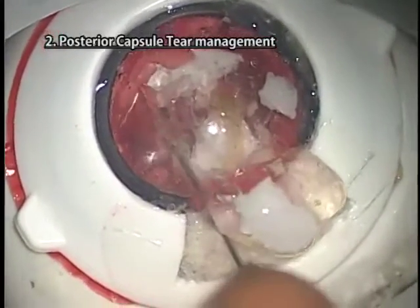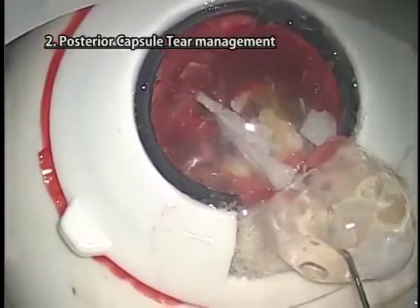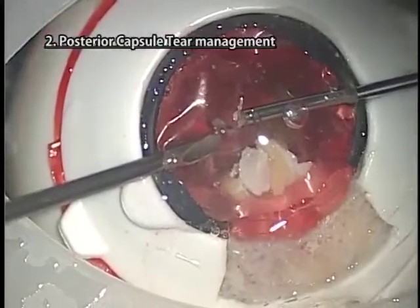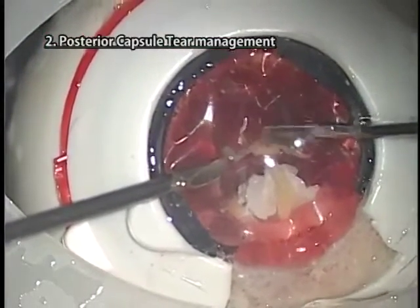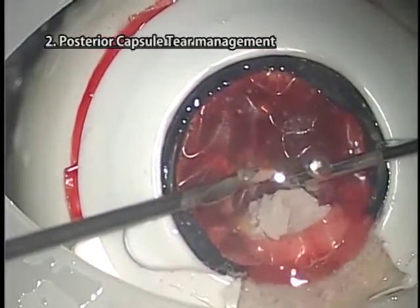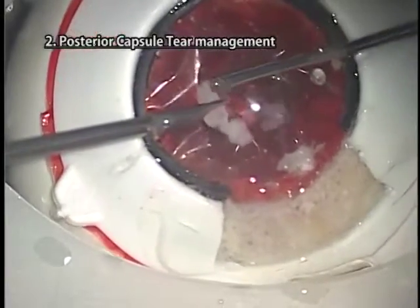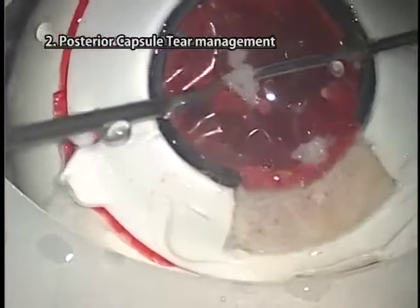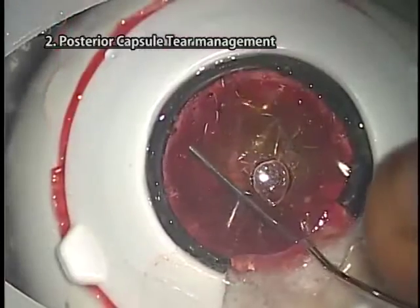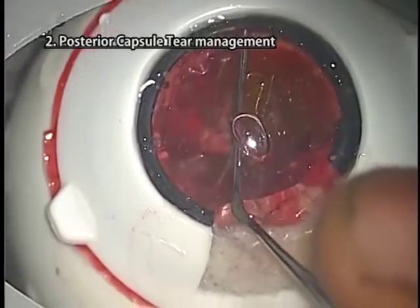Remove relatively large fragments — approximately half the size of the nucleus — using irrigation vectors. Remove epinucleus and large cortex by viscoextraction after detaching them from the capsule by performing viscodissection. Perform vitrectomy using an AVID cutter. Vitreous fibers can be seen in Kitaro, and therefore good quality practice can be performed. Remove cortex adhering to the capsule using a Simcoe cannula or AVID cutter in aspirate mode.